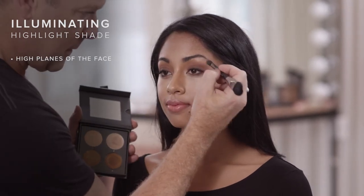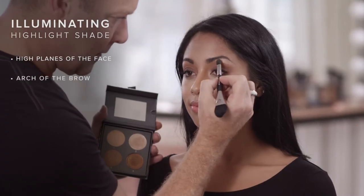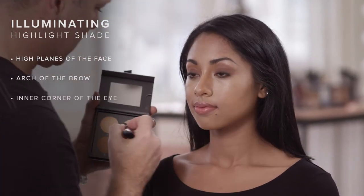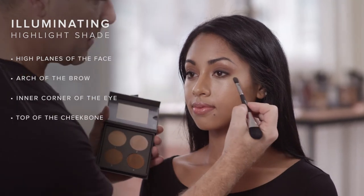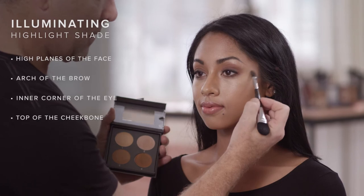Using the small end of the brush, apply the cream illuminator under the arch of the brow, on the inner corner of each eye, and on top of the cheekbones. The pearlescent texture reflects light for an even more dramatic highlight in these key areas.